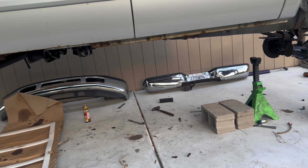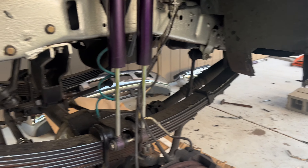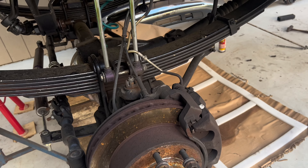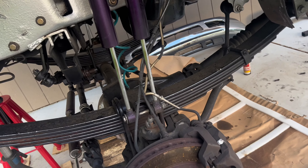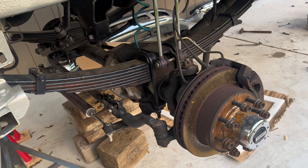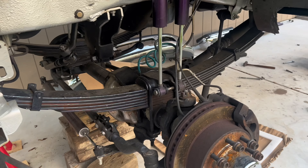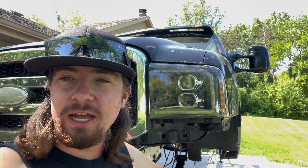I want to get both axles out first, then the cradles should be coming back tomorrow. Also — take your shocks out before you lower your axle all the way down. I didn't do that and realized the shocks are actually holding the axle up. I'm going to have to raise this side, pull the shocks out, drop it, do the same on the other side. It'll just be a lot easier.